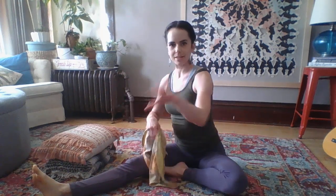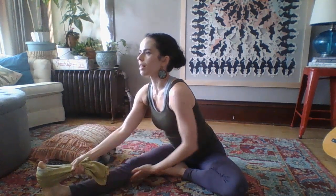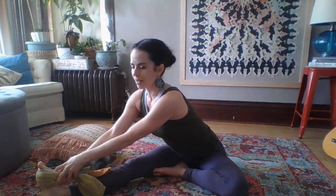Now this might be as far as some of us are able to get if our hamstrings are especially tight. So I want to invite all of you to pause and get a towel if you need to — most of us have towels. This is a dish towel, and you can actually wrap that around your foot and just hold it here. You might feel a very deep stretch. If your spine is tall and strong, this might be as far as you're able to get, and that's okay. This can help lengthen and reintegrate those hamstring muscles while also strengthening our spine.